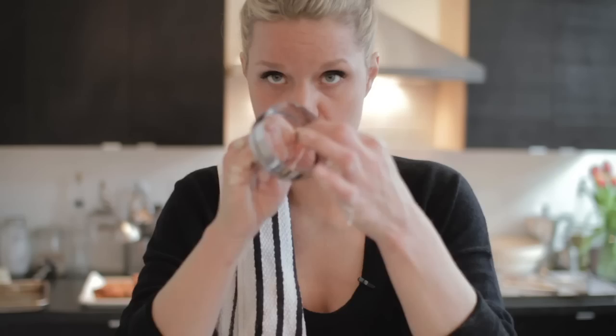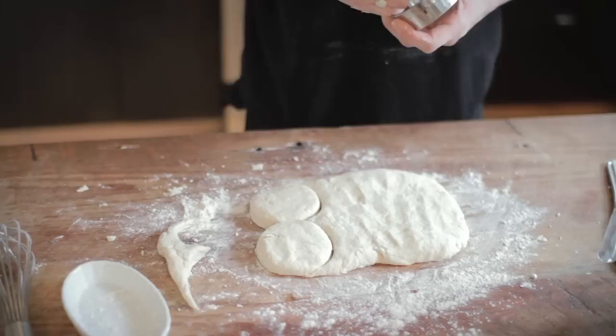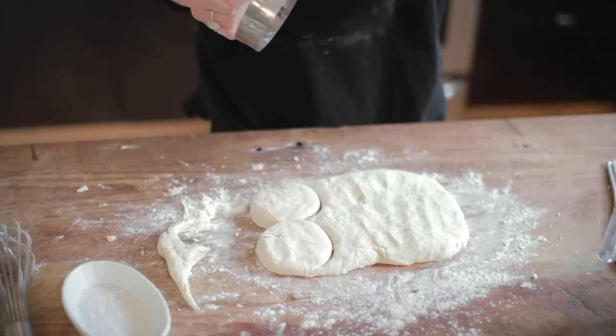A very important rule of thumb when making biscuits: most people naturally have a tendency to push down and twist the cutter to release the biscuit. Don't ever do that — it's going to shrink and close those layers. You just want to give it a nice straight cut, up and down. Think of the layers on the side of a store-bought biscuit — those little lines — you don't want to mess that up. You want to keep those layers intact.